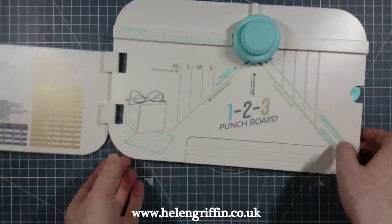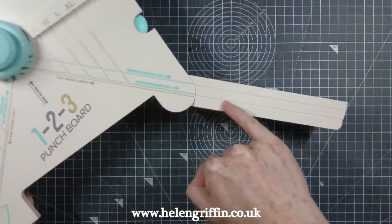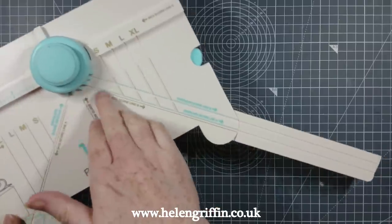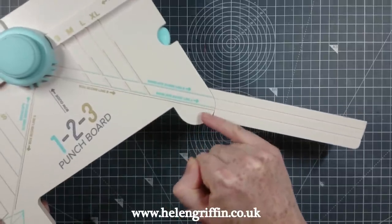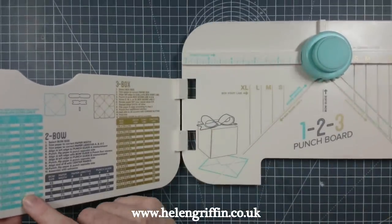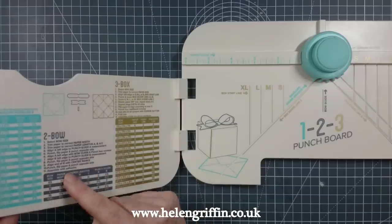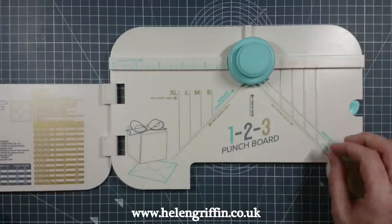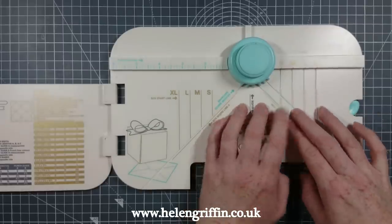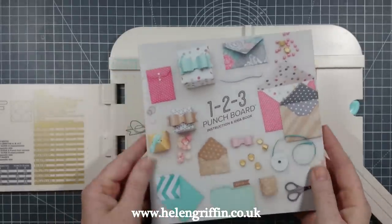With the envelopes, you get this extending arm so you can make extra-long ones — you can put a 12 by 12 in here and go all the way down. It still comes with a bone folder and you get some extra sizes on the envelope section. There are also two score lines here, whereas the envelope punch board only has one, so you can make envelope boxes. It also comes with a booklet.